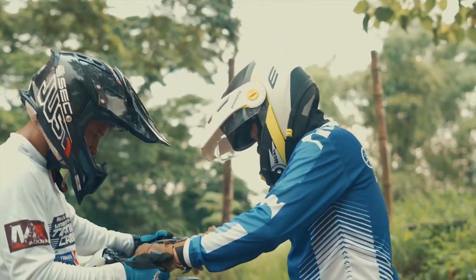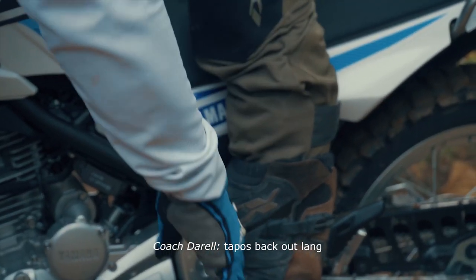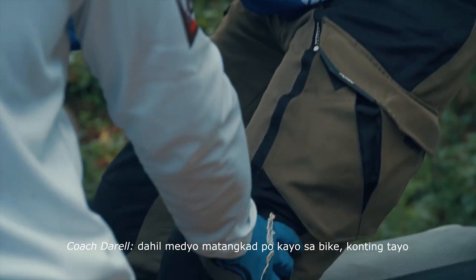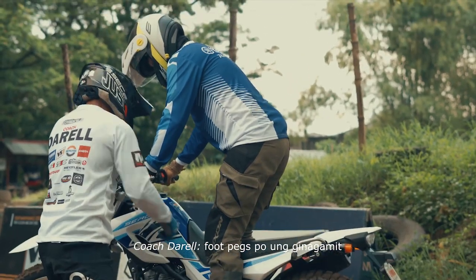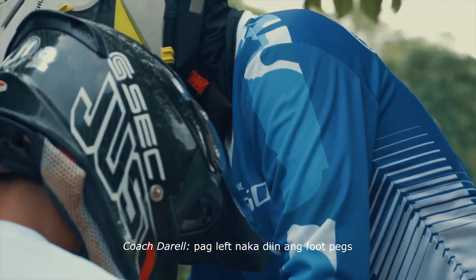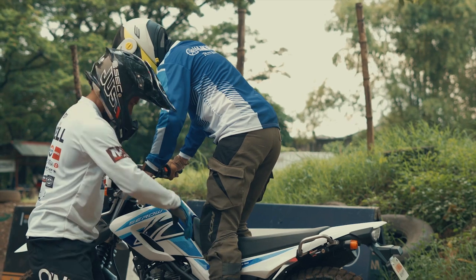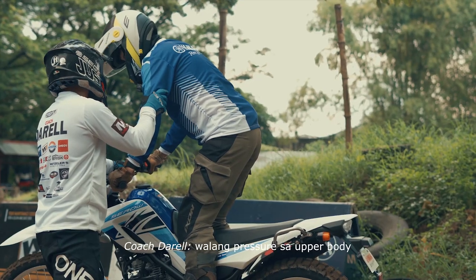Tayo po tayo sa footpegs. Straight lang po ito, konting bend lang. Huwag yung ipo-forward — ito yung straight lang. Butt out lang. Pero pag nag-slalom tayo, dahil medyo matangkad po kayo sa bike, konting tayo-onte, straight lang konti. Ito yung ginagamit. Try nyo pong diinan yung footpegs sa right — make sure yung katawan nasa gitna lang. Pag left, diinan ang footpegs. So more on footpegs lang. Nakagrip, ito yung inaawin, para mas madali nyo maidin. Make sure na walang pressure sa handlebar, walang pressure sa upper bar.